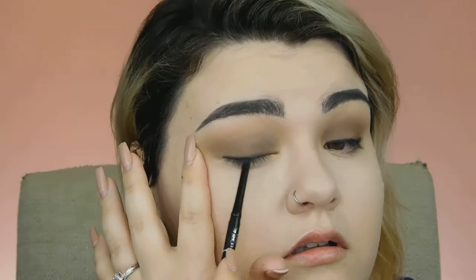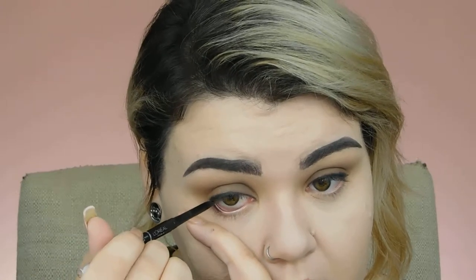Now I'm going to take an eyeliner — this is just the L'Oreal Infallible one in the shade black. Very messily, I'm going to lightly line my lash line. It doesn't have to be super precise. And while I'm doing this, I'm going to go ahead and line my waterline, top and bottom. I'll be a little bit messier with my lower waterline because I'm really going to be blending and smoking that out down there.